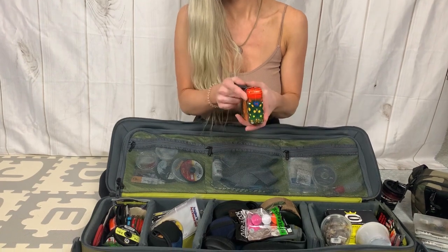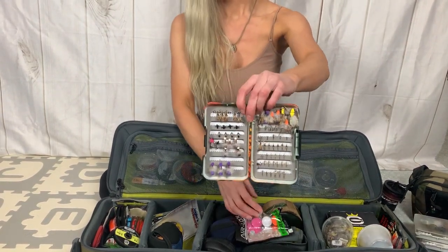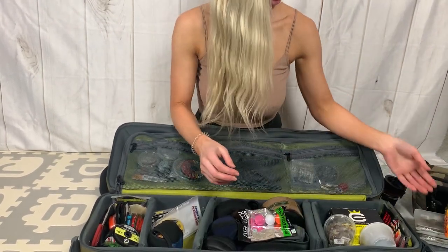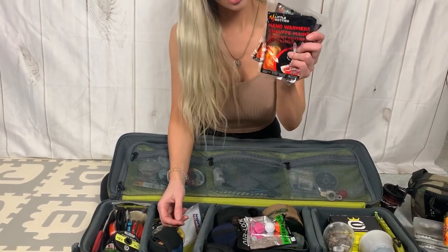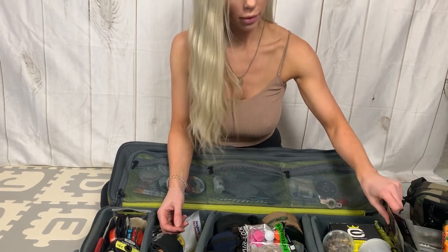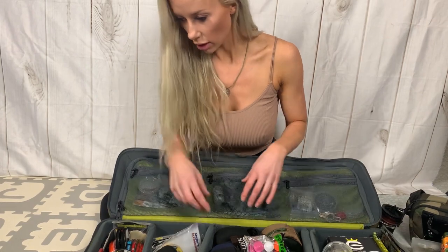I know people are going to hate me for that, but you guys can ask me questions and I'll try to answer them as we're doing the live. I got a bunch of hand warmers and foot warmers at Costco — threw those in my bags for winter fishing.